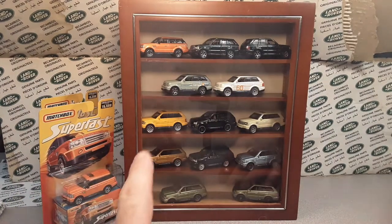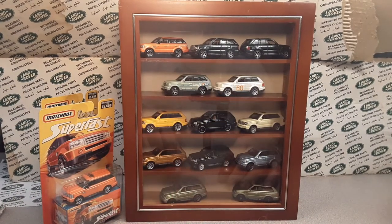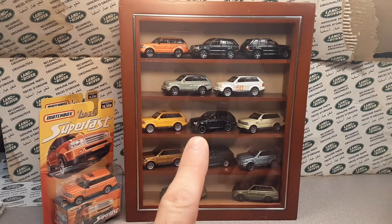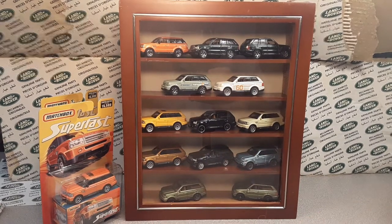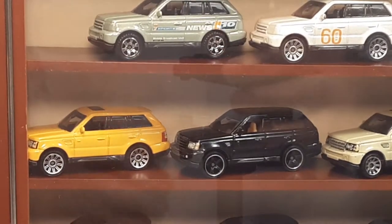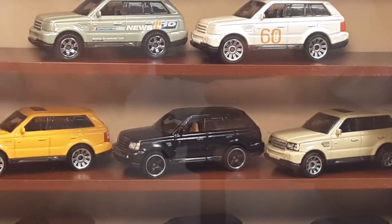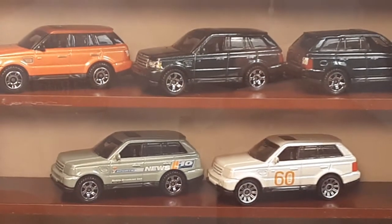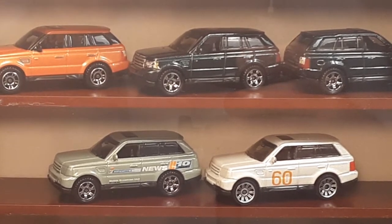I'll tag the video at the end — I did a whole walkthrough and I've got pretty much every casting of this except for a couple. This is kind of how I like to display my Matchboxes. Let's see if we can get back into focus here — kind of ghost me on the other side — very nice little display.